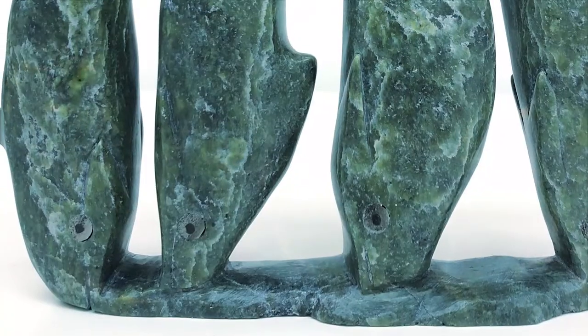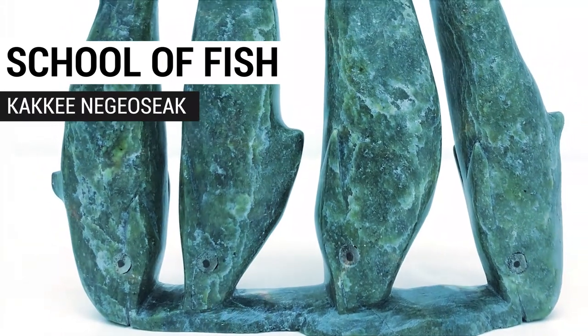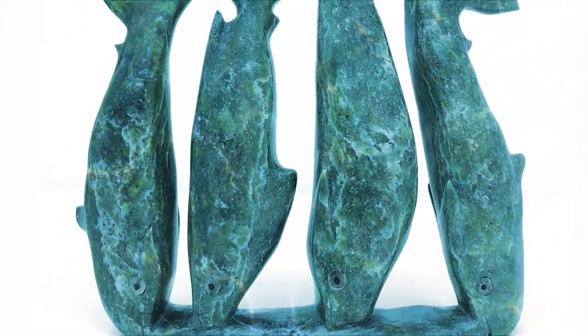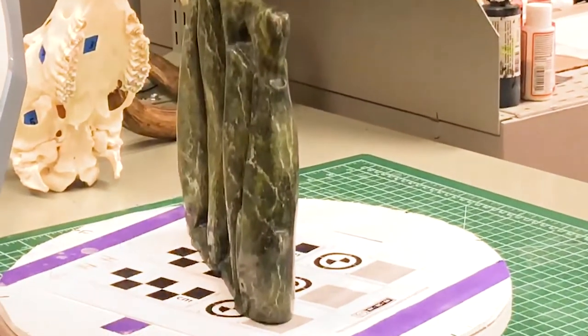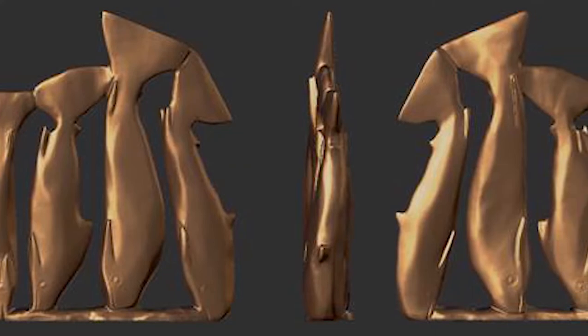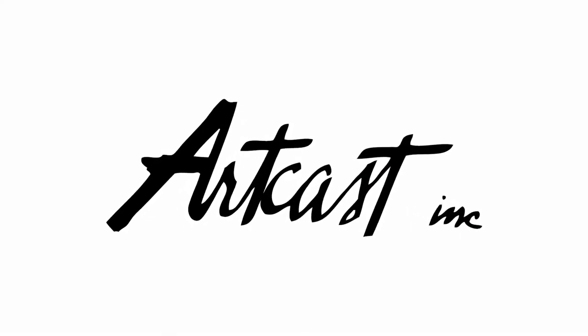The newest piece to join the collection this year is by Inuit sculptor Keiki Negosiak, which has been transposed from its original 12-inch scale in serpentine stone. Our team worked at the Printing House in Toronto to create a digital 3D scan of the original work. The scan was then used to print a detailed 70-inch replica to be used in the bronze casting process at ArtCast Inc., one of Canada's premier bronze casting foundries in Georgetown, Ontario.